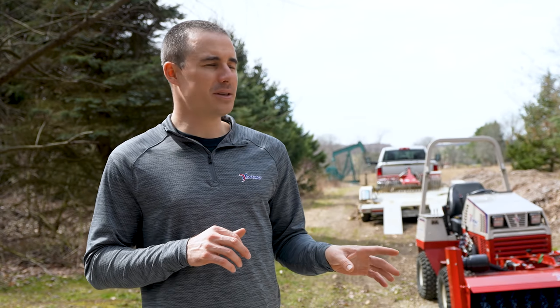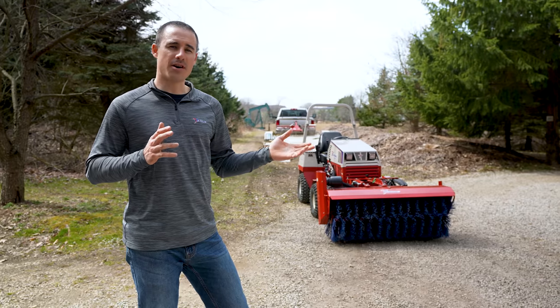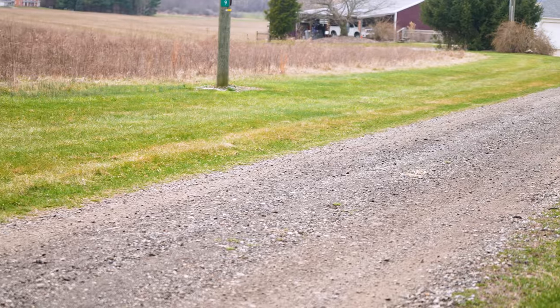Throughout the process you'll probably see some grass and old leaves from the fall end up in the driveway, but it's really no big deal. It doesn't look great right away but eventually that stuff dries out and the wind blows it away and everything looks normal. We know our audience likes to see the equipment work and not me talk, so we're just going to get right to it and start moving gravel.